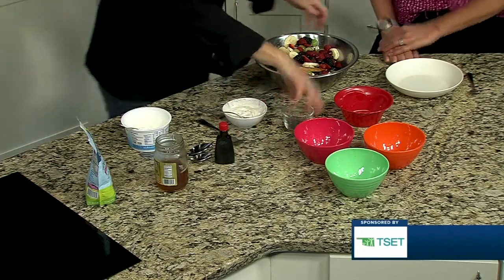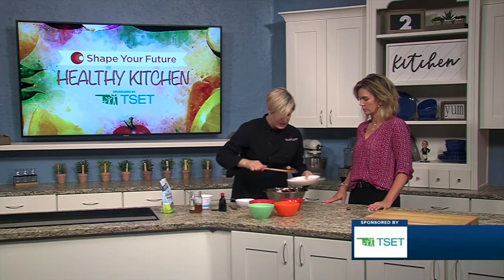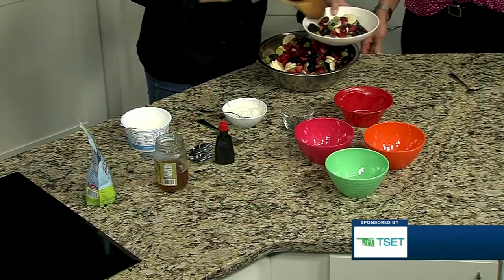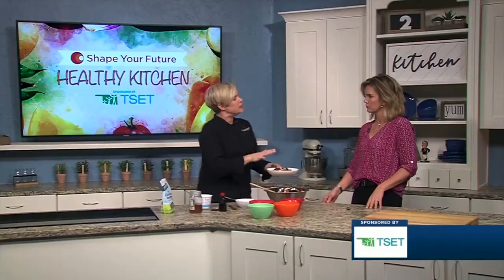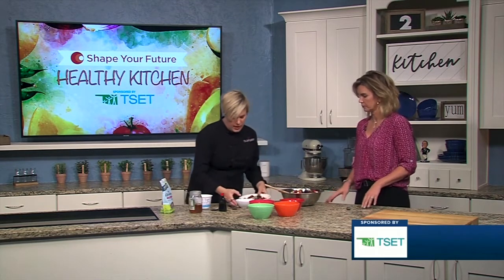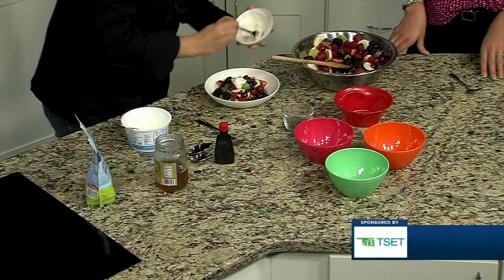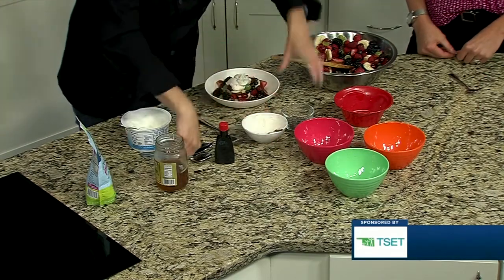We have some chia seeds that we're going to sprinkle on top, but you could do any kinds of nuts or seeds — we just chose those because they are a really healthy, crunchy alternative. You could put the dressing all the way in if you wanted, or just use it as a topping. It probably keeps a little bit better if you don't put the dressing on ahead of time. We'll go ahead and just do a little dollop of our delicious sweet yogurt-y goodness, and then some chia seeds.